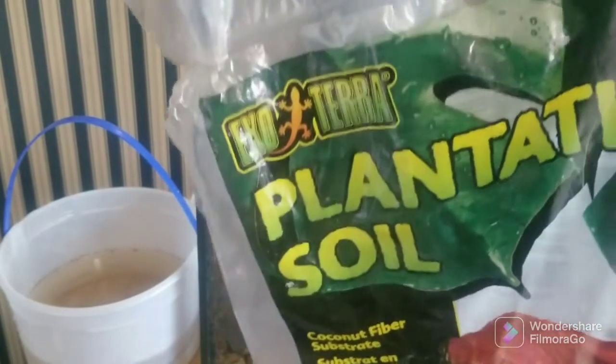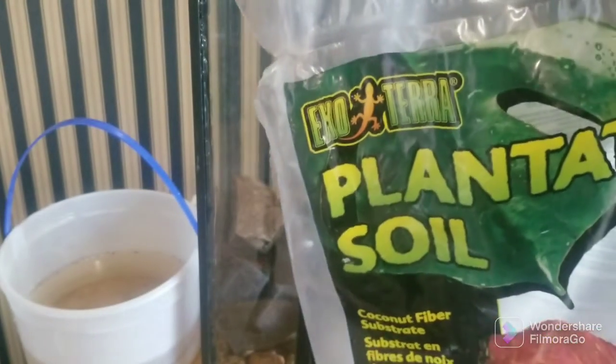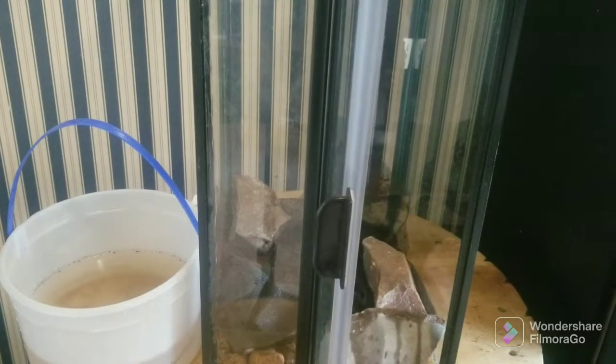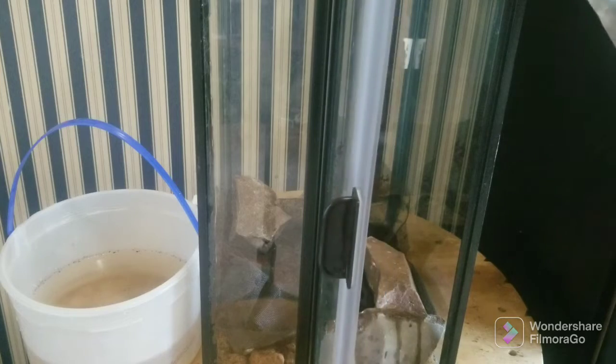Here I have some Exoterra Plantation Soil which is going to be my substrate, and maybe a little bit of coconut husk — but this is pretty much just coconut husk. Here we go.